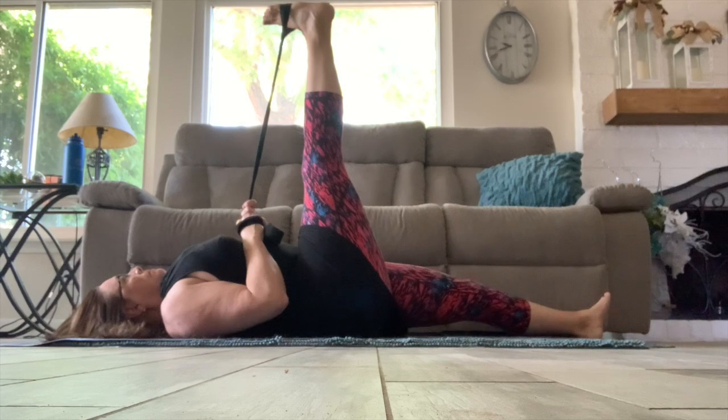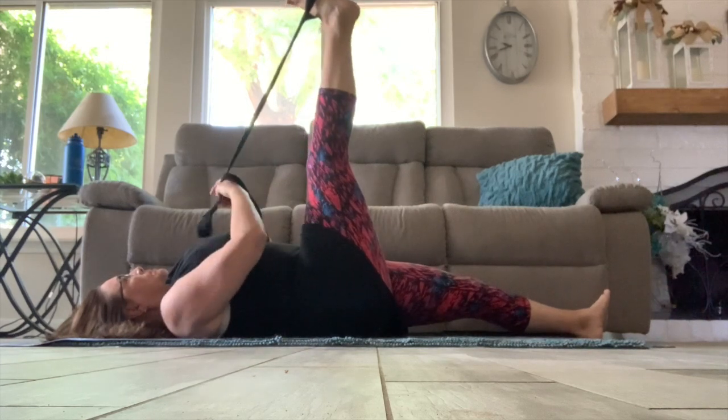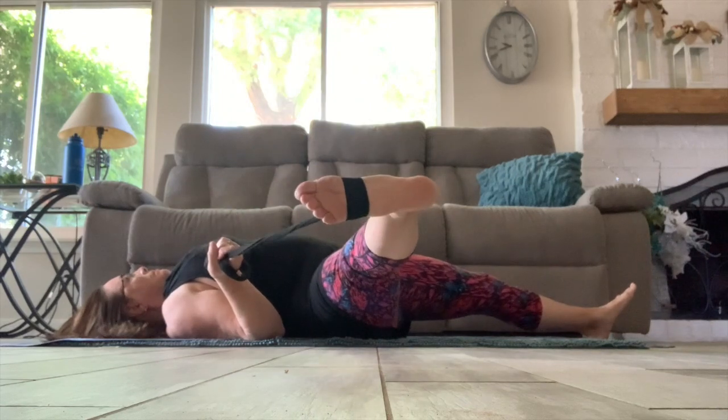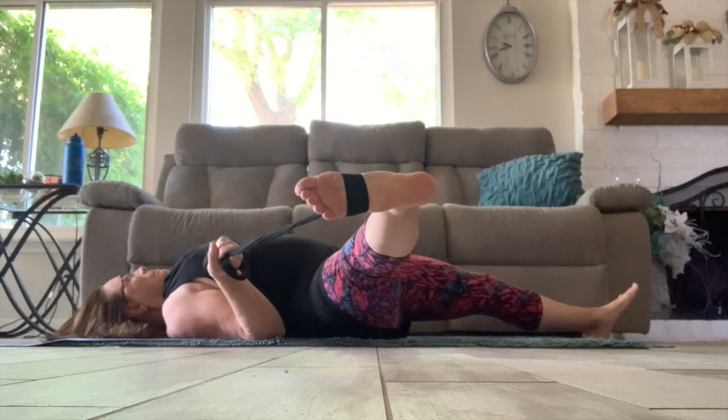Now taking the strap in the right hand and moving that leg out to the right side for a nice inner thigh stretch. And hold. Make sure both of your shoulders are on the floor. Take some deep breaths and relax.